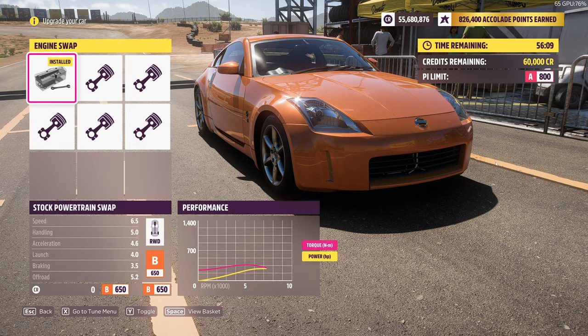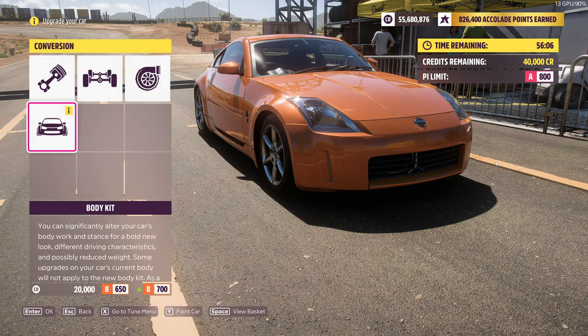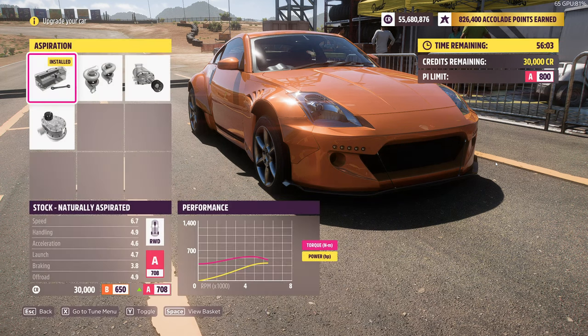First you want to start with the engine. You want to put the 6.2 V8 LS engine. You want to put the Rocket Bunny body kit. Then you want to put the centrifugal supercharger.